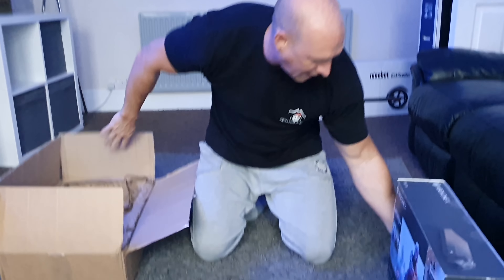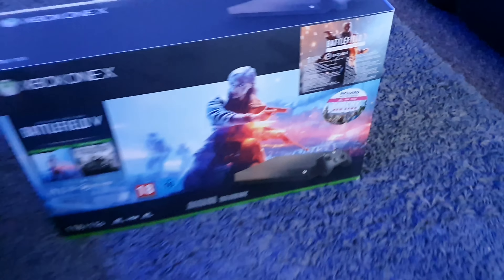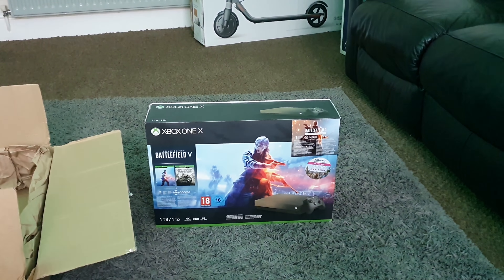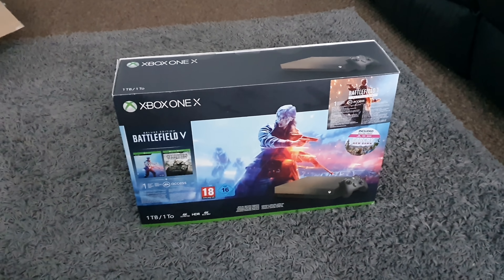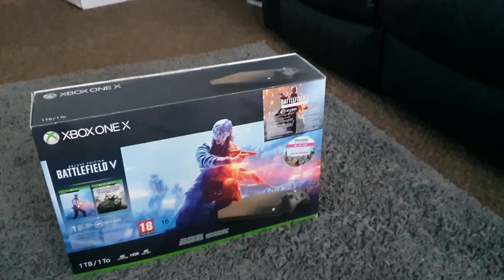The next product is an Xbox One X. You guys may have seen before that I actually wanted to purchase an Xbox One X and I did — I bought one from Amazon, but it had to go back because it wasn't as described. So I've never really had an Xbox One to play around with because we only had it for a day.